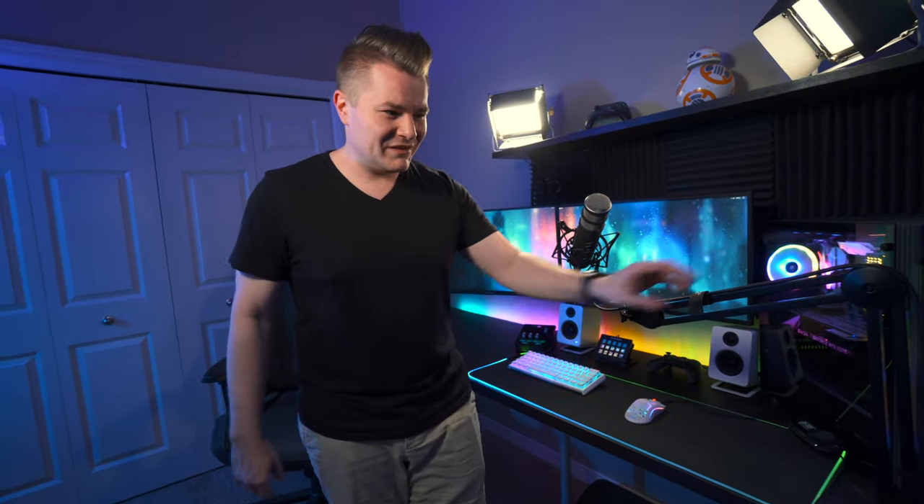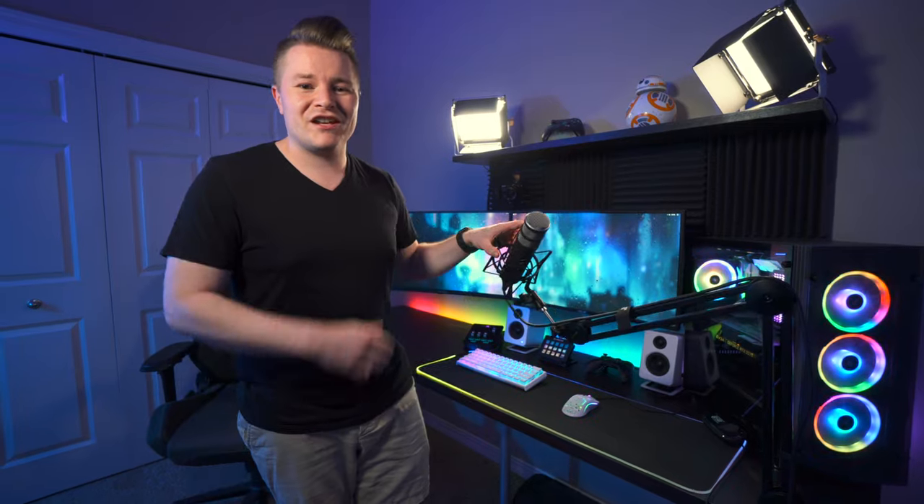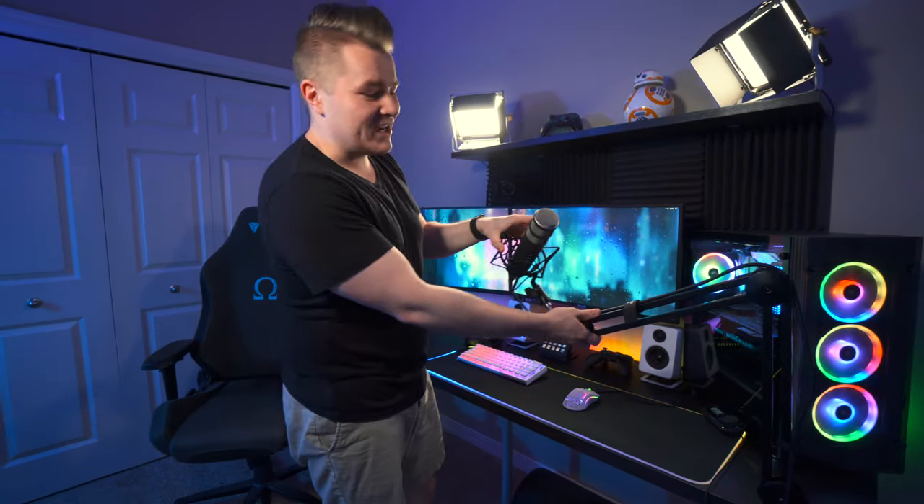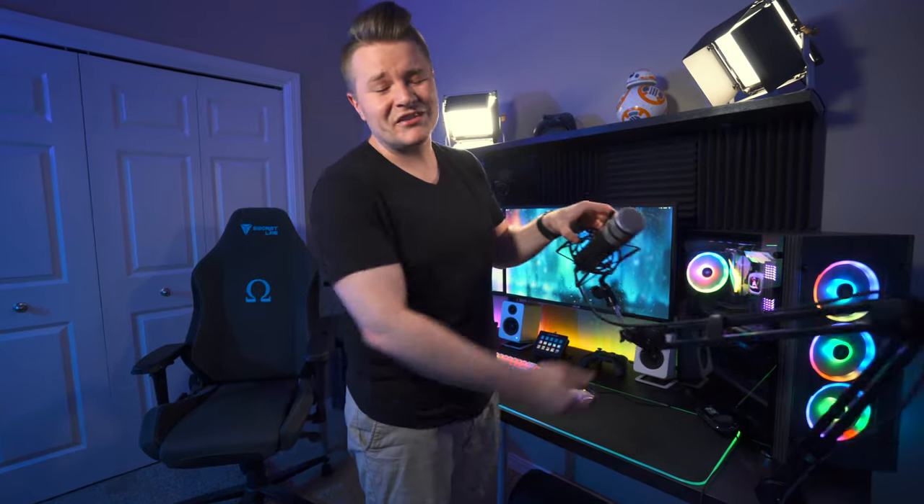For the boom arm holding the microphone, I have a knockoff version of the Rode boom arm — don't get this thing, it was awful. It was about half the cost of the Rode boom arm and they're supposed to be similar, but it just doesn't move around nearly as well. There's a reason why everyone ends up spending the hundred dollars to get the Rode version — it's way smoother. I really have to wiggle mine around. It's a huge pain.